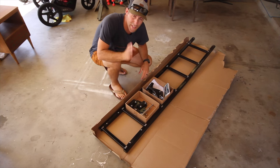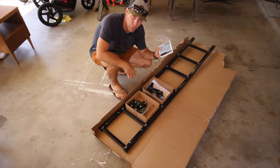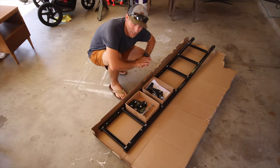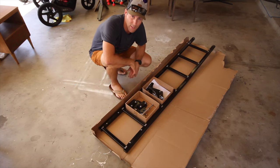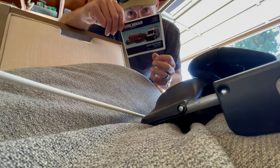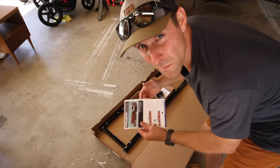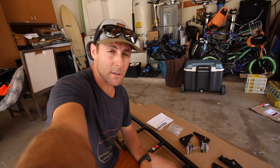Okay, we've opened the box. The next step — which is always step number one — throw away the instructions. Number two, set all your parts out so you know exactly what you have, and if the manufacturer sent you everything they needed to send you. I was totally joking when I said throw these away — I have no idea what I'm doing. Now we have all of the pieces we need. This looks pretty simple. I'm just going to read the instructions real quick, and then we'll get to it.